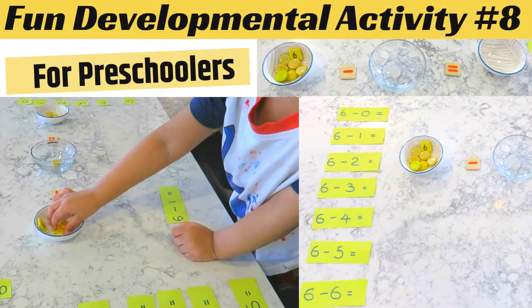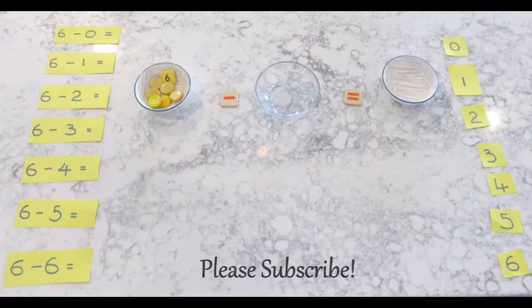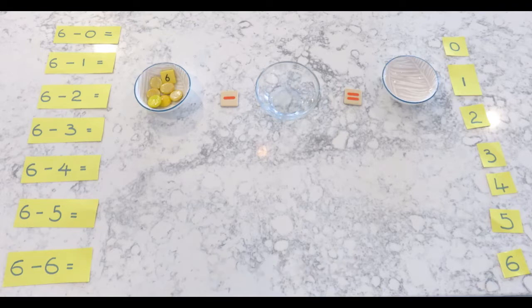This is a Montessori subtraction activity. To do it you'll need three containers and two must be identical. You'll also need some counting beads or pebbles — honestly you can use anything. We're using these little stones here.